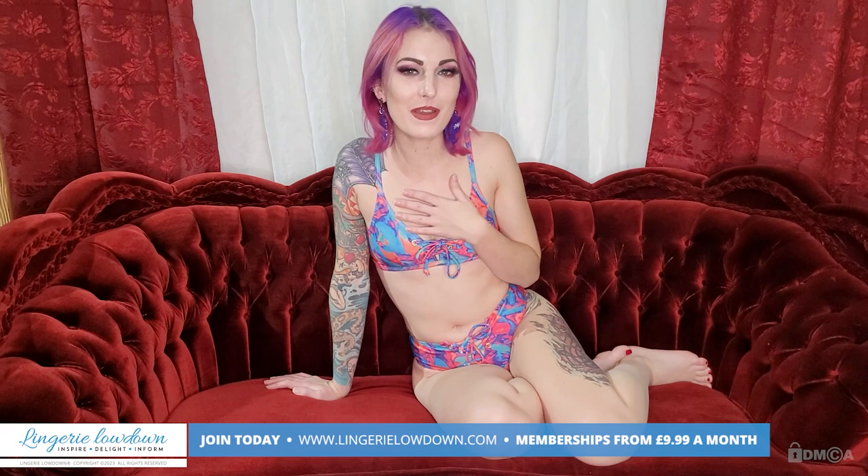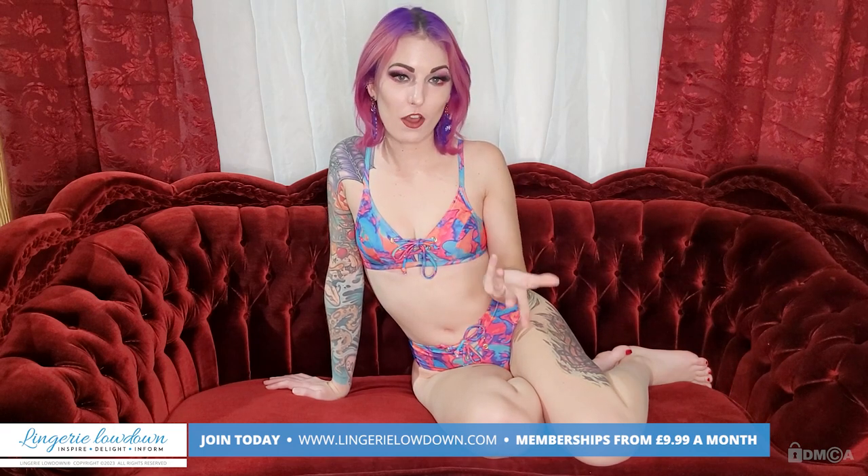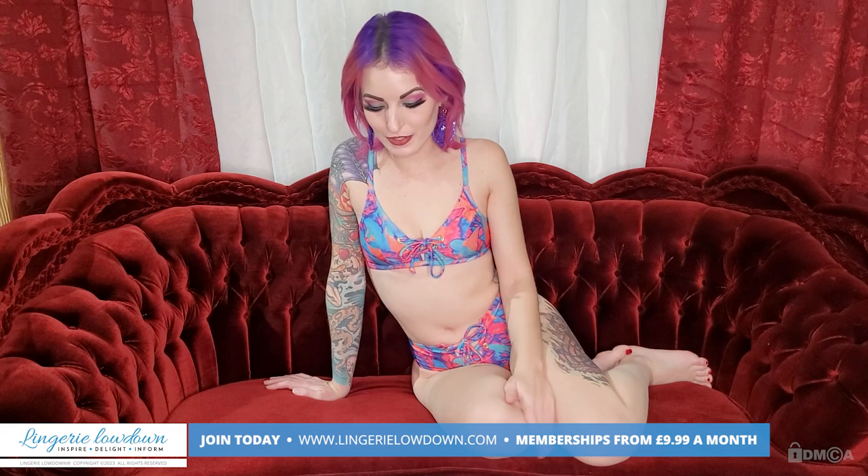I hope you guys have a fantastic evening and I would highly recommend checking out this brand because I really like this item and I like the price points. I really like that it's eco-friendly and they offer stuff like that. The downfall was all this packaging. I hope you guys have a good day or evening wherever you're at in the world — enjoy life, see you later.